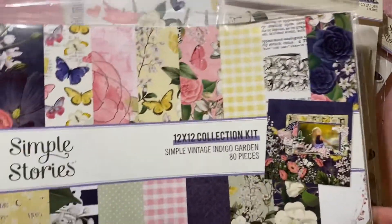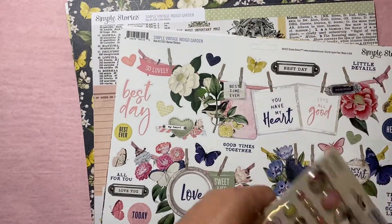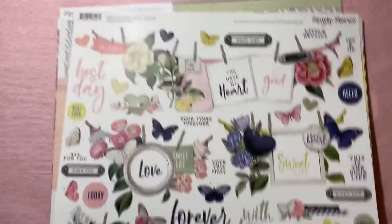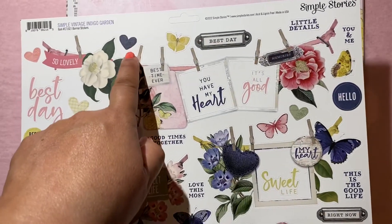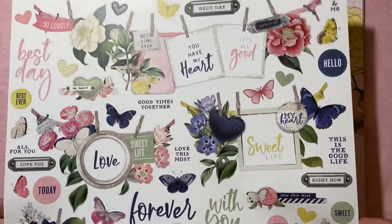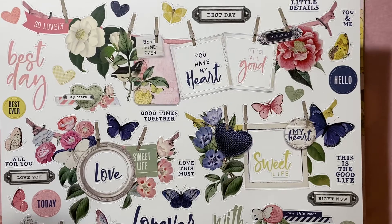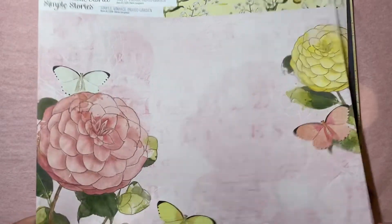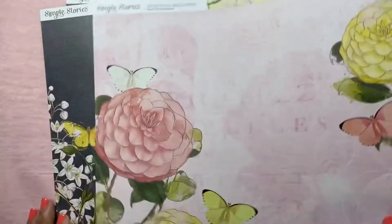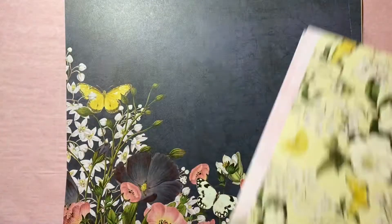I've had this a couple of weeks. But I saw Stacy — I think it's Stacy Flynn — she got this collection too. I got almost everything; I think the only thing I didn't get was the sticker book. But these are the banner stickers. I know Stacy said she didn't like the pops of dark blue, but I love that. I just think it's so beautiful. Again, these are the banner stickers — it's the Simple Stories Simple Vintage Indigo Garden collection. These are gorgeous. And these are the papers — so pretty.